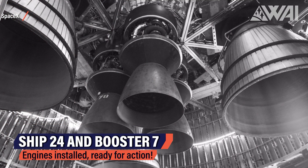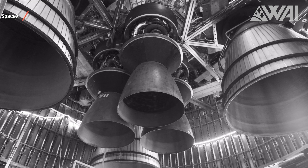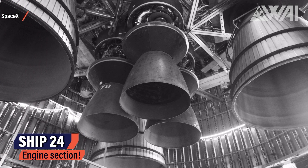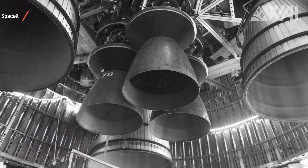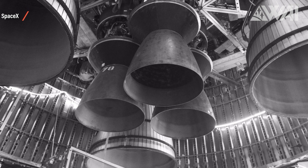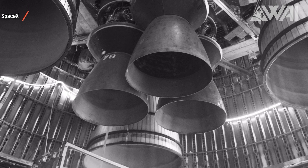SpaceX was on a roll, posting pictures on Twitter almost every day. Follow me at FelixSchlang to get those updates as they come — it's worth it! This is the close-up shot of Ship 24's engine section. All six engines were installed: three sea-level Raptor 2s with the smaller engine bells, and three vacuum Raptor 2s with the much larger vacuum-optimized nozzle.